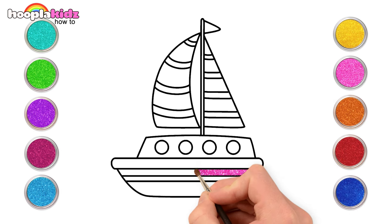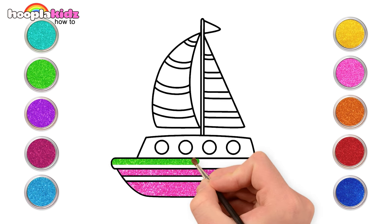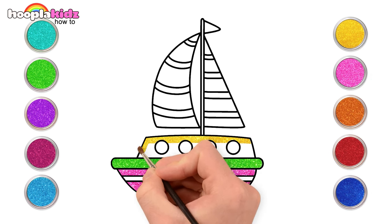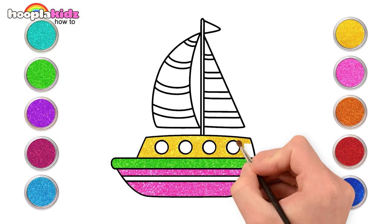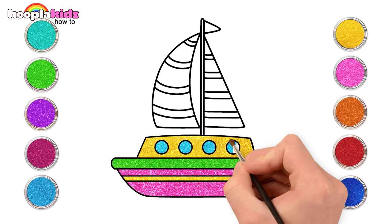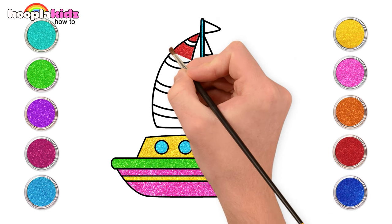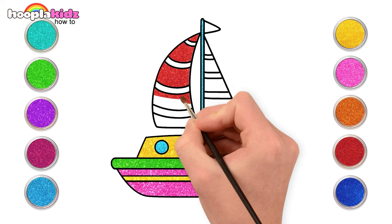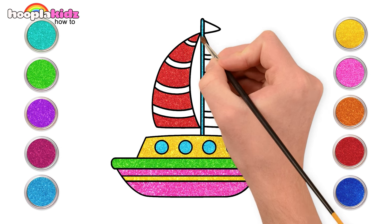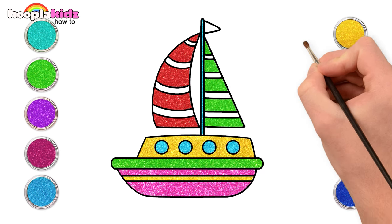Wouldn't it be awesome to use pink and green for the bottom of our sailboat? Now let's use some yellow. Light blue for the circles and the rod. This already looks great, doesn't it? Painting the left side red and green for the right. Almost there! Time to colour the stripes yellow and orange.